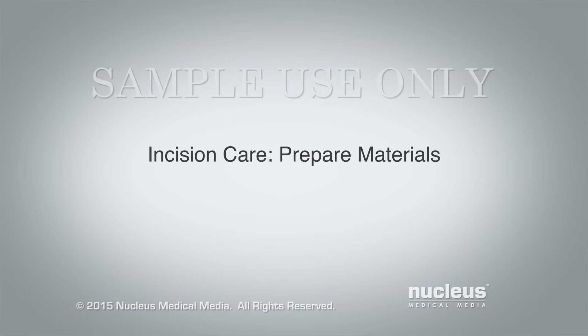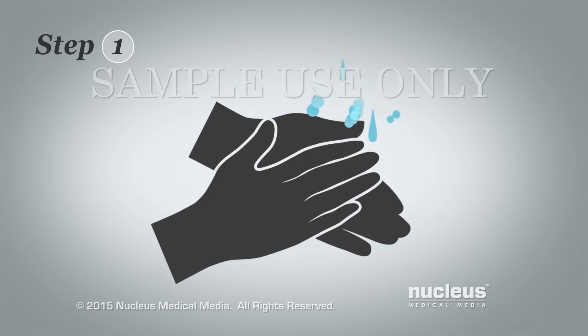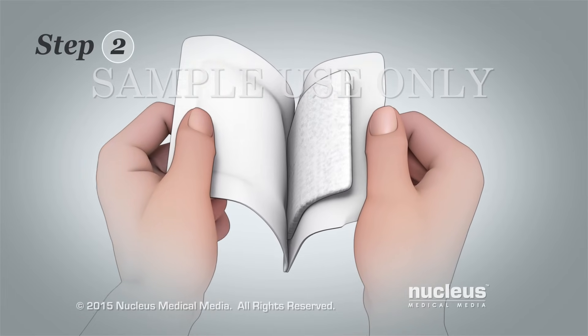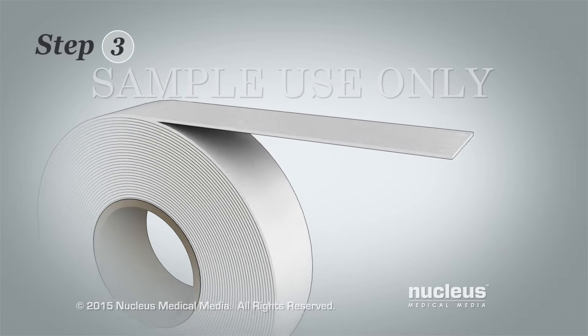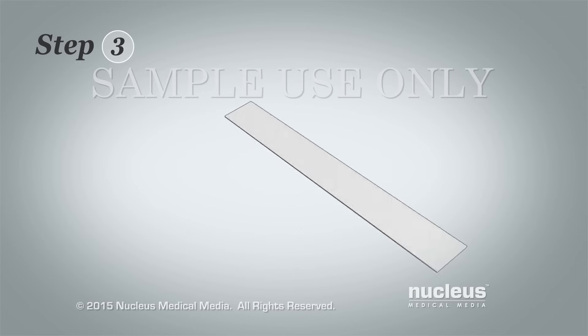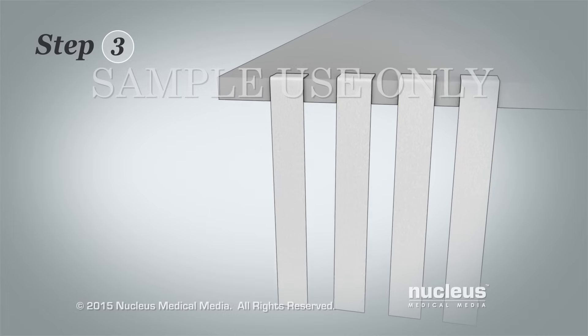Prepare materials. Step 1: Wash your hands with soap and water for 30 seconds and then dry them with a clean towel or paper towels. Clean hands are the best protection against spreading infection. Step 2: Open a new bandage wrapper. Leave the bandage inside the wrapper and be careful not to touch it. Step 3: Cut four pieces of tape and hang them from the edge of a nearby table or counter. The pieces of tape should be the same length as the old ones around your incision.